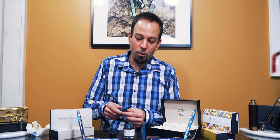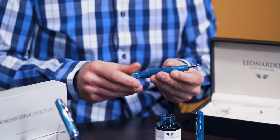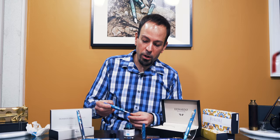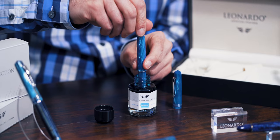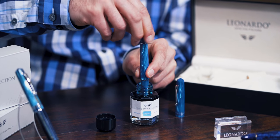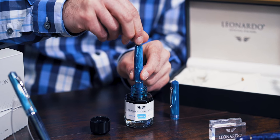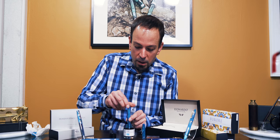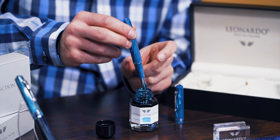To figure out if the pen filled, first unscrew the blind cap counterclockwise until it won't go any further. Then submerge the nib up to the section in the ink well. Next, twist the blind cap — that's this part here — clockwise until it meets flush with the rest of the pen and stops.